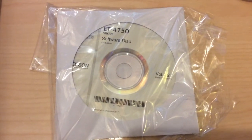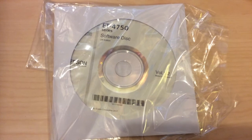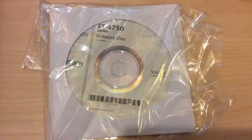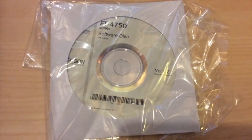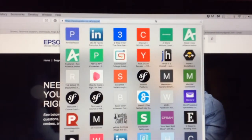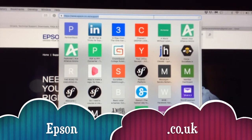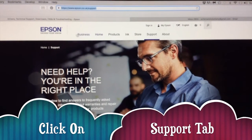Although the Epson ET-4750 comes with a disc for the software, it's recommended that for Macs you download the drivers and software from the actual website. This is especially applicable if you don't have a disc drive in your Mac. Because I live in the UK, I've gone on epson.co.uk — Epson spelled E-P-S-O-N, not O-M but O-N, .co.uk — and gone to the support tab.